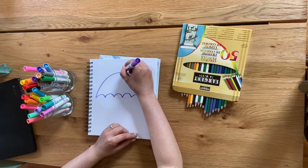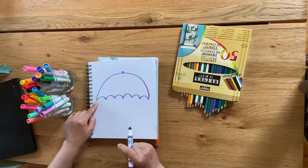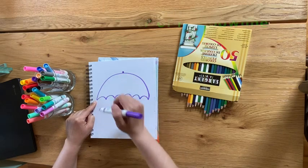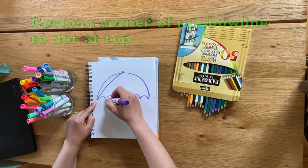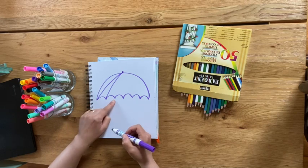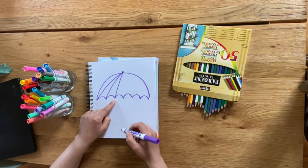Then I'm going to make a little dot on the top. I'm going to connect the corner of the rainbow line to the dot just like this. Watch — I'm going to put my marker on the corner and connect it to the dot. Put my marker on the corner, connect it to the dot. Put my marker on the corner, connect it to the dot.